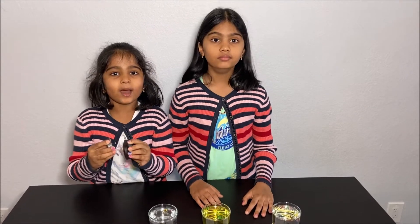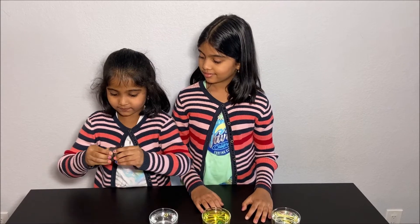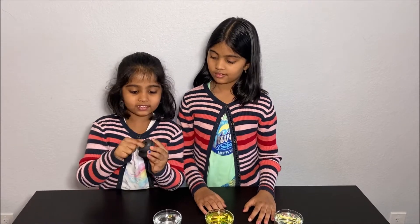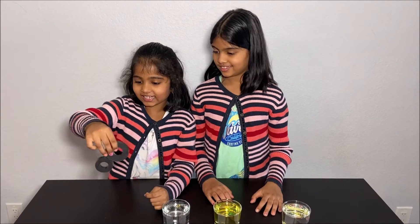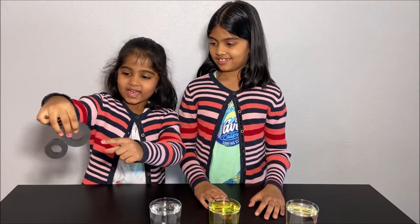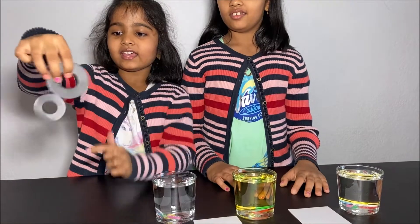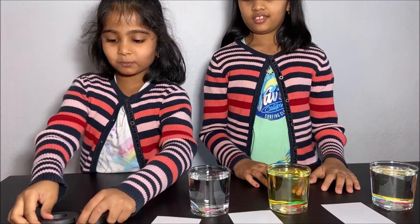And two opposite poles attract each other. If I flip this one, they both attract because this gotta be north and this gotta be south. Look, I could do this — it's like a pendulum! And why is this staying with this? Because this is north and this is south, and they attract to each other. Now let's do the rest of our experiment!